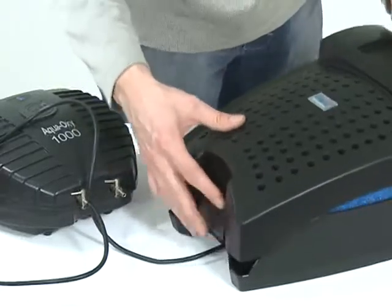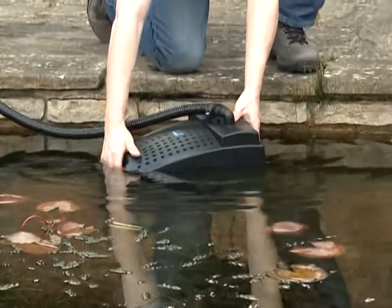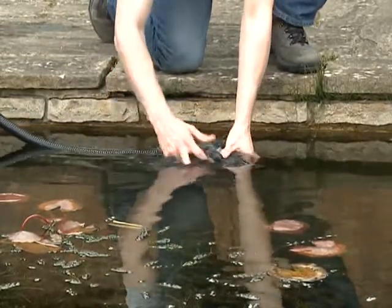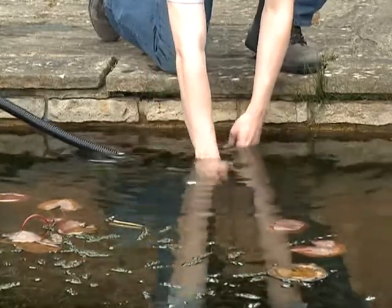The Filtral 5000 is fully submersible and its integrated features mean there is no need for an unsightly pond filter on the side of the pond. Everything is built into the unit and remains hidden inside the pond. Installation is quick and simple, thanks to the single electrical cable required.